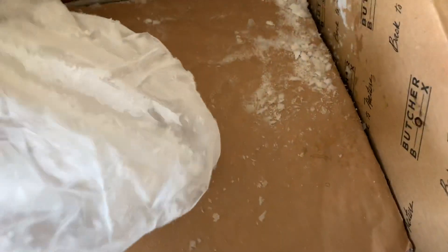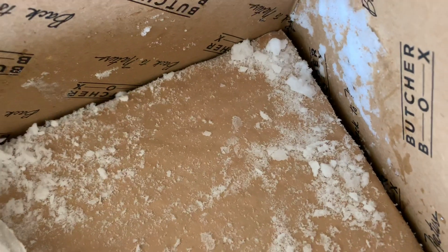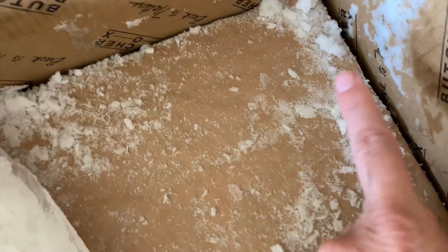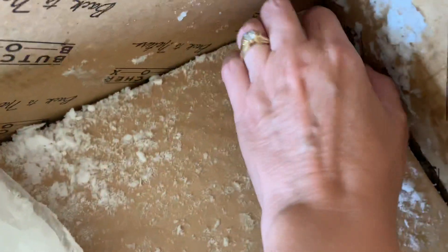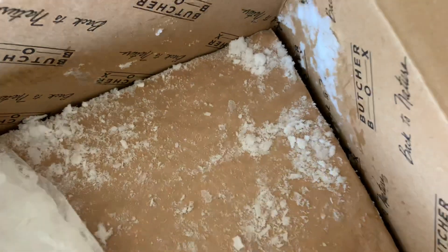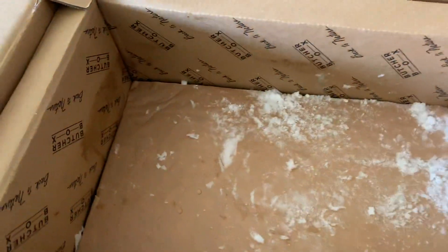So that's just the top, and then in here we have dry ice, and you can see that it's still flaking and there's still some stuff in the bag. So if there was any chance of the meat having defrosted or whatever, there wouldn't be ice in here. A hundred degrees outside and there's still ice in this bag. Let me remove this and I will show you what we've got.